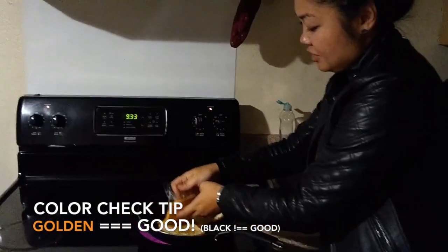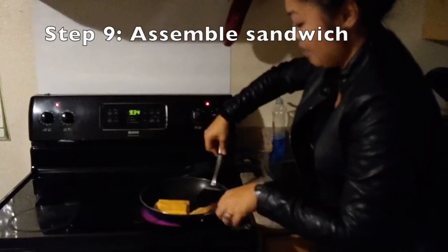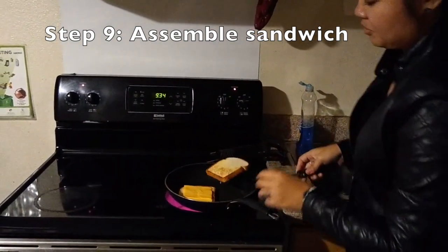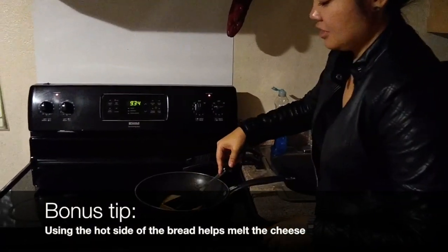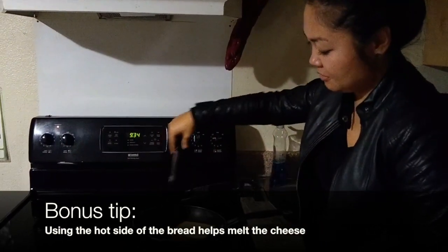And now we're going to put the cheese on one slice of the bread. I'm going to pop up the other slice and take a look at the bottom. That's good — that means it's been toasted a little bit, so that means it's hot. And right away we're going to put this piece of bread hot side down onto the cheese. That's going to help cook the cheese while the bottom part of the bread is still cooking.